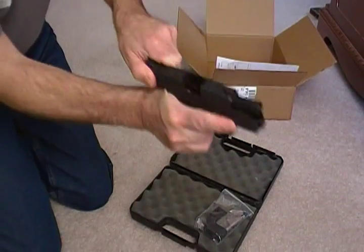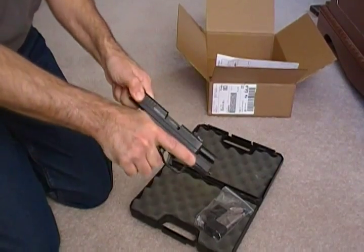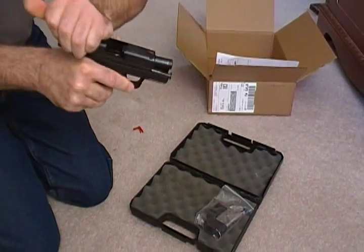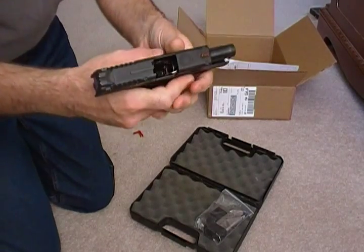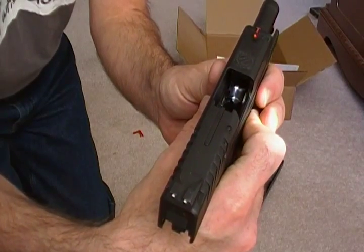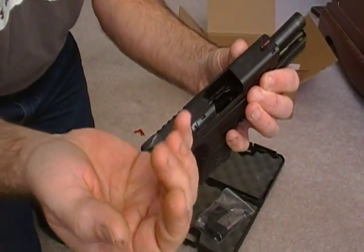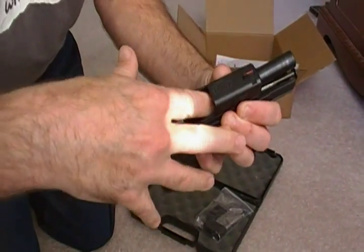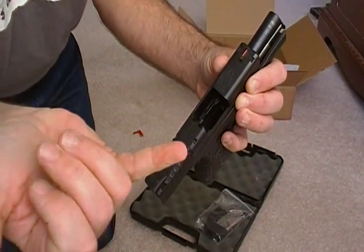Moment of truth — cleared, clear, nice. All right, slide is smooth. You can see in there, looks pretty clean. I sent it off clean so it definitely came back clean — there's nothing in the barrel.